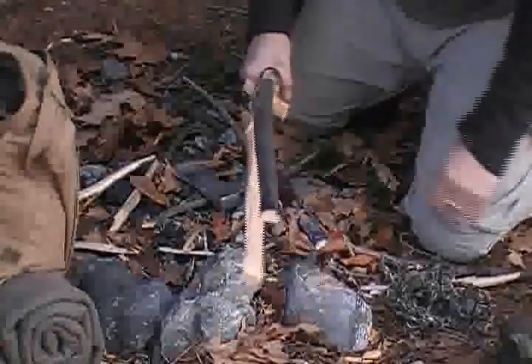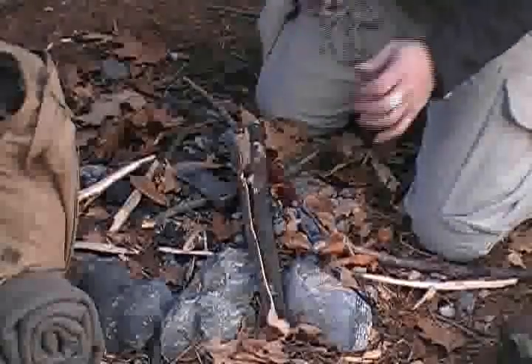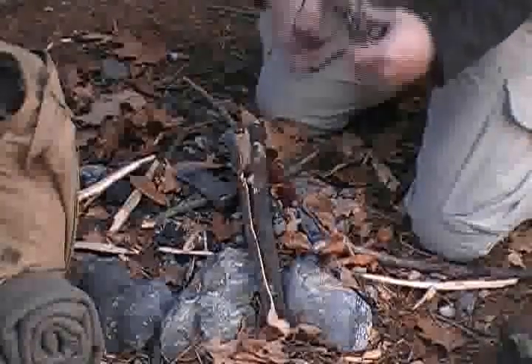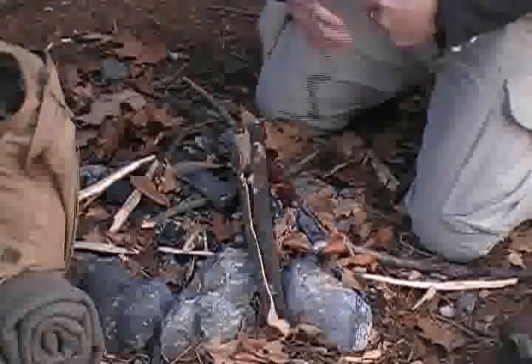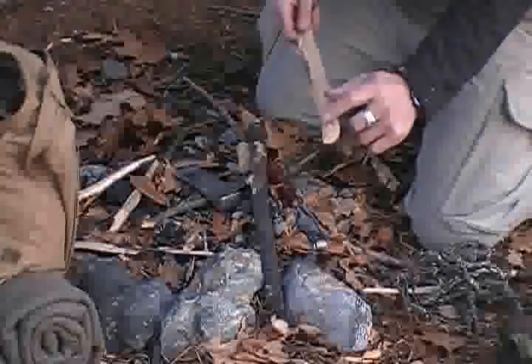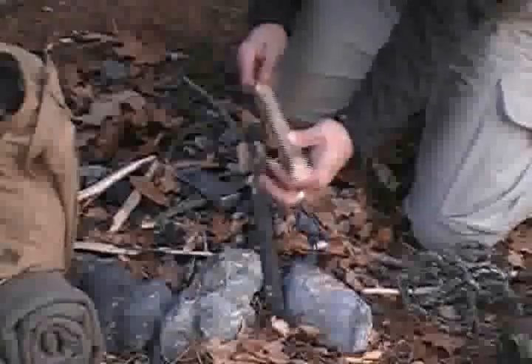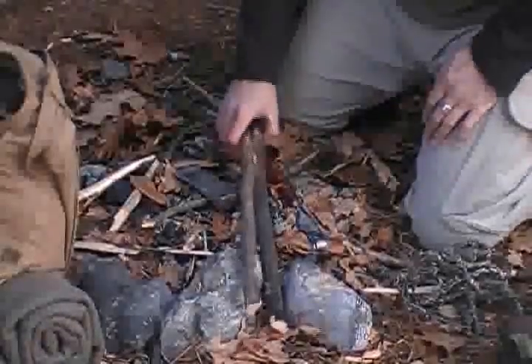This is just some cordage that we made from milkweed — I covered that in one of my past videos. I'm going to use this cordage to tie this in, and I'm going to make a couple of claws on both ends — just cut through a couple of places so that it has something to bite on when I'm picking stuff up.